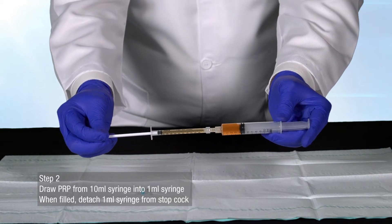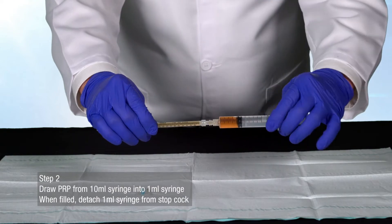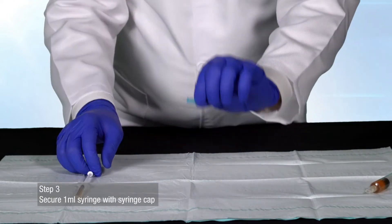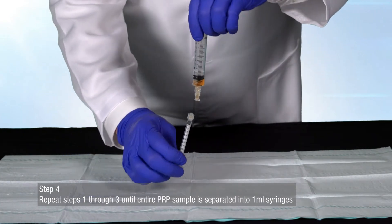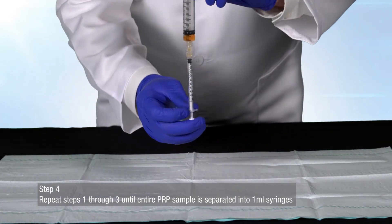When filled, detach the 1 milliliter syringe from the stopcock. Secure the 1 milliliter syringe with the syringe cap. Repeat steps 1 through 3 until the entire PRP sample is separated into 1 milliliter syringes.